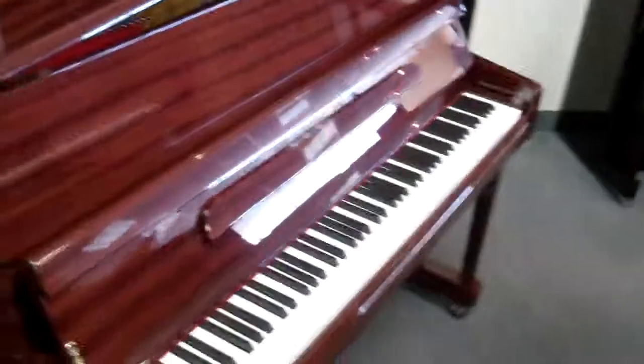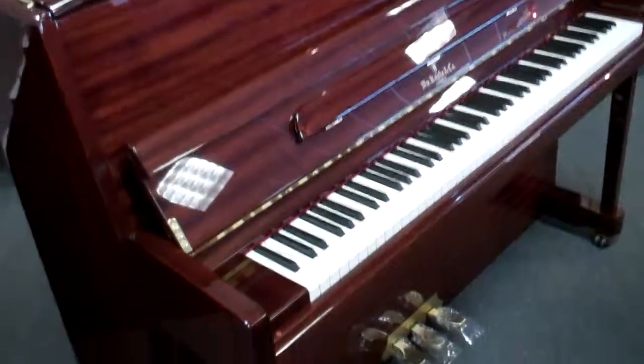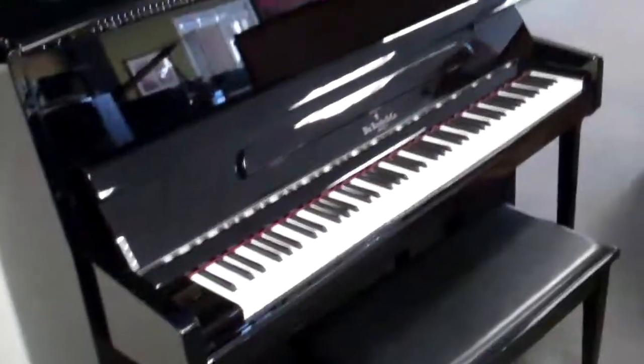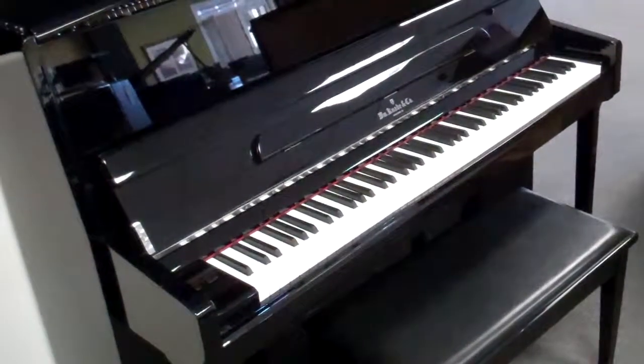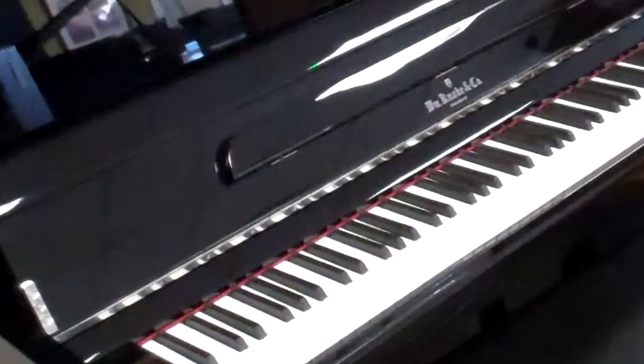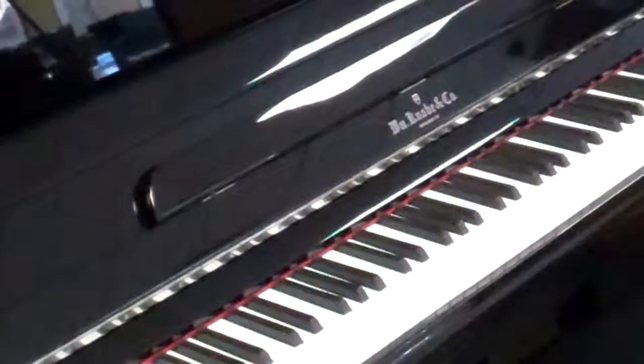There's also a nice mahogany style available. They all have that toe block construction where the leg is actually attached to the piano. Another popular style is the high gloss black with nickel accents — very beautiful with the trim and everything accented in nickel instead of brass labels and brass hinges.